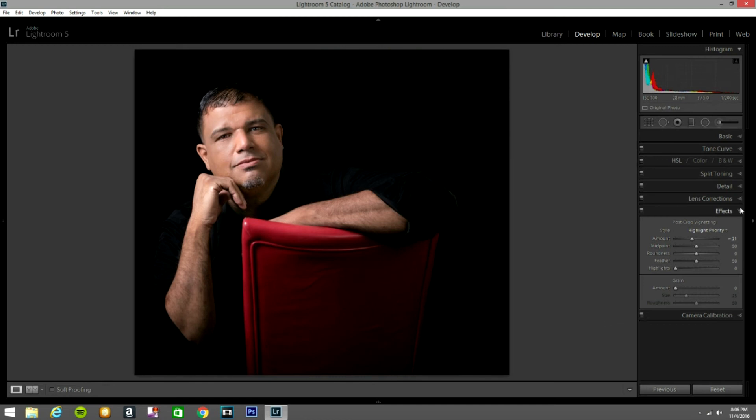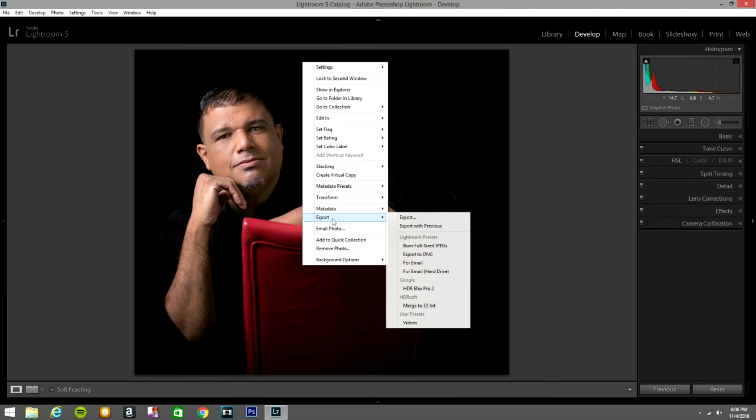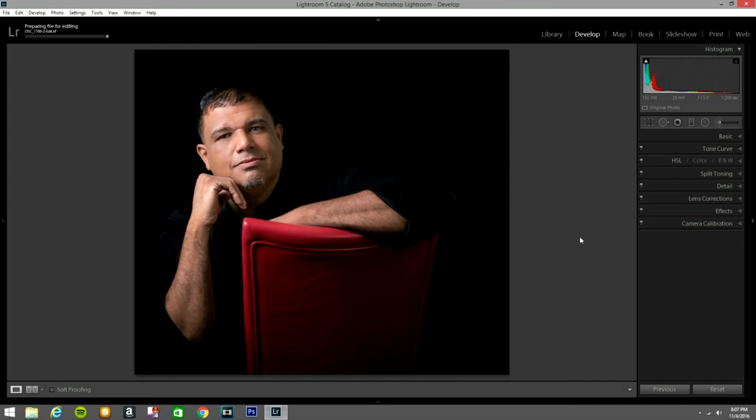Now I'm going to export this photo to the next software. Let's go here... we have these options from the next software. I'm going to select this one. It asks if I want to import it with all the adjustments — yes, we'll do that.